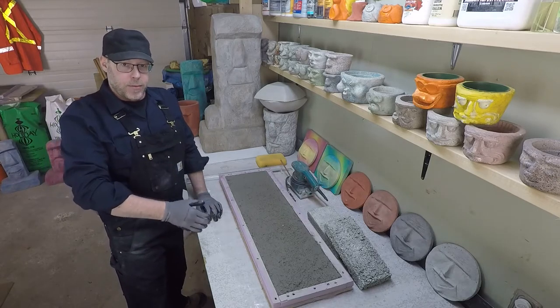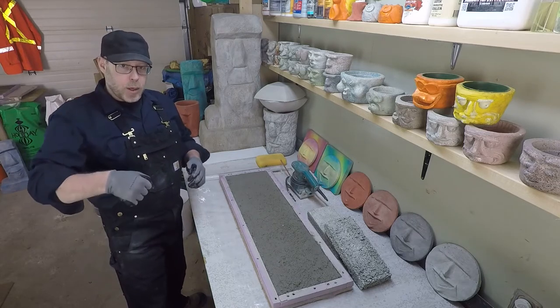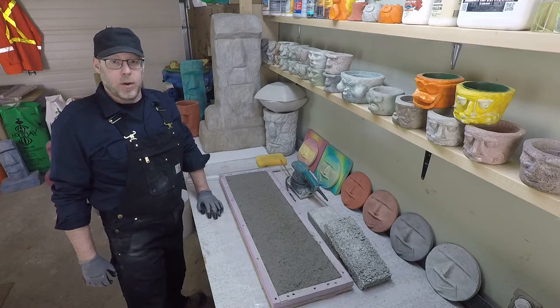And it's simply this: make your mix on the wet side. However you're mixing it — whether it's in a bucket with a hand, in a wheelbarrow with a shovel, a drill with a paddle, in a concrete mixer, whatever the case is — make a very wet version of the concrete or mortar that you're making.